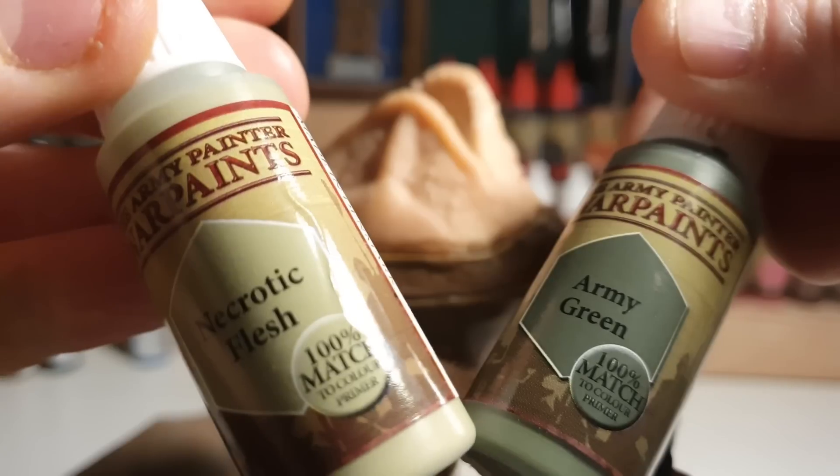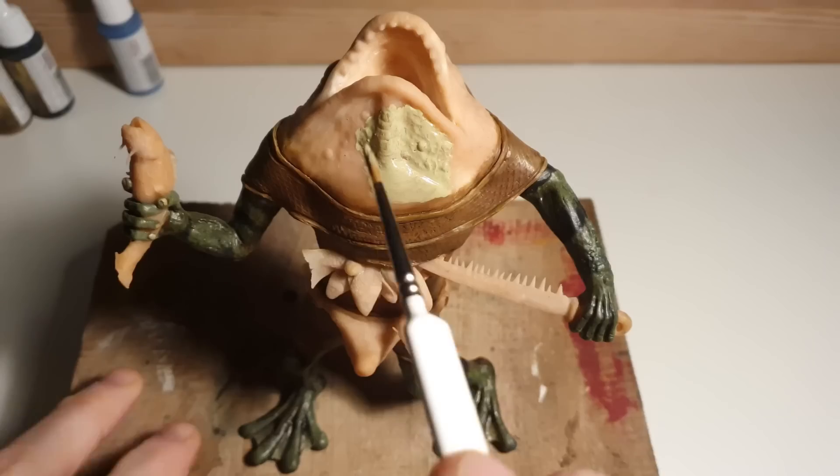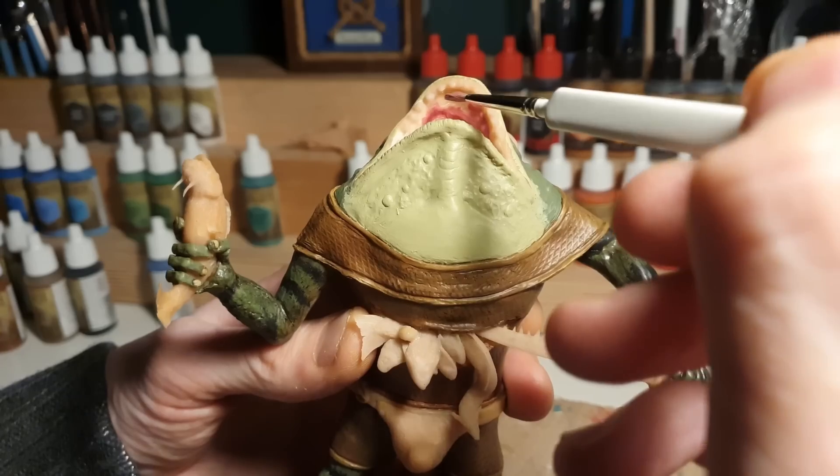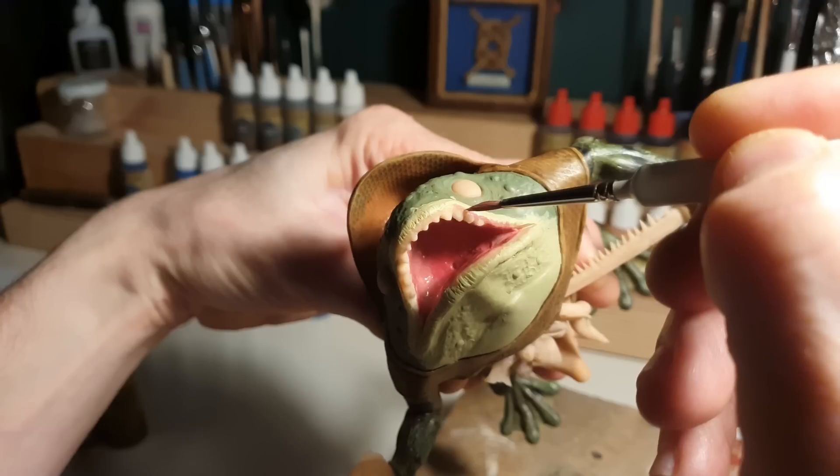After that, I'm going to combine necrotic flesh with army green to create a base coat for his throat, and necrotic flesh and dragon red to create a nice colour for his gaping maw.